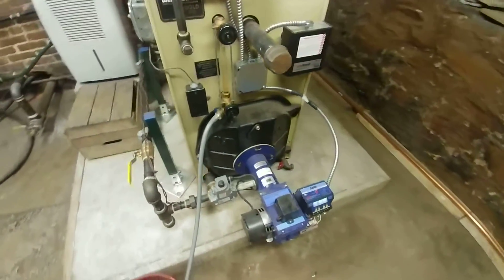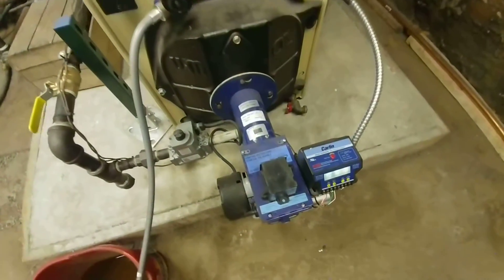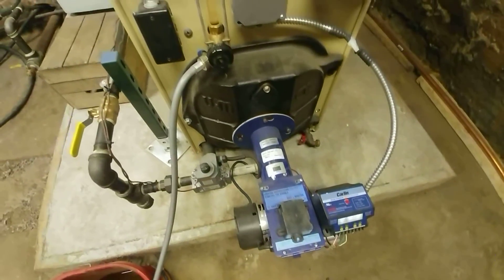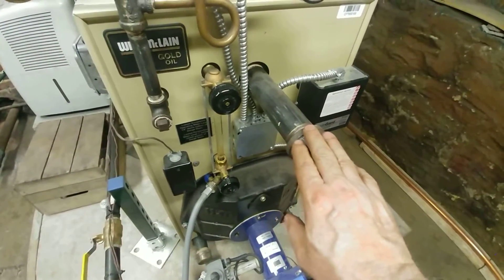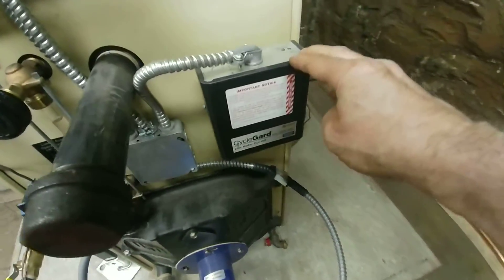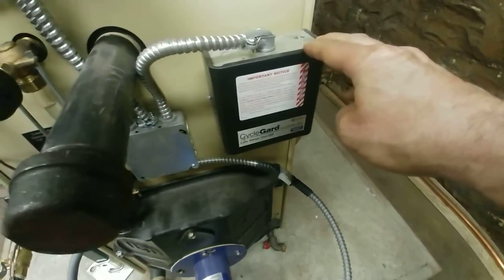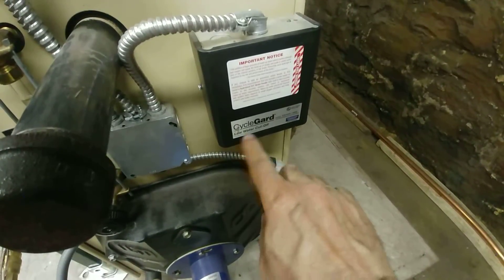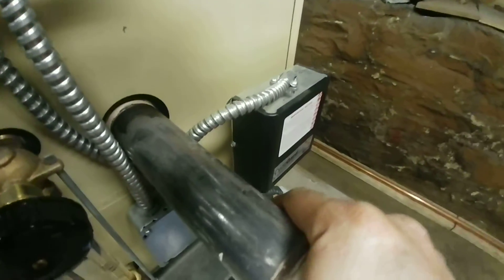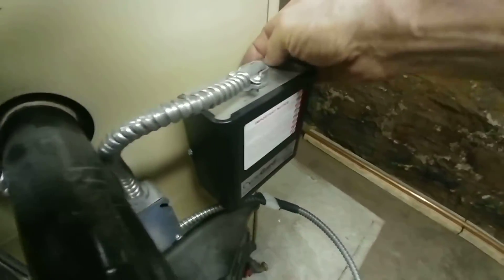This is the Carlin easy gas burner which goes into it. There's the skim tapping. This is the operating low water cutoff, probe type — that's what I call the psycho guard. There's where it's tapped in, right back there.